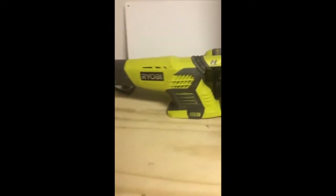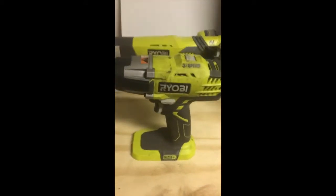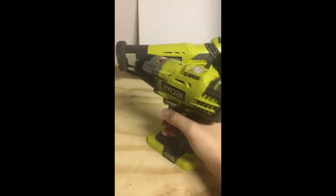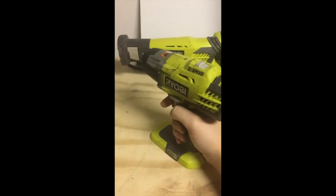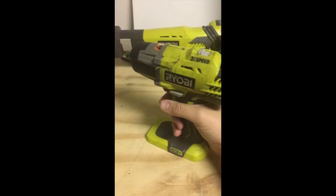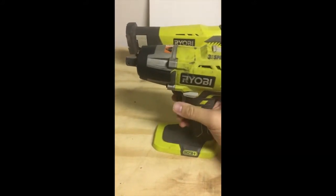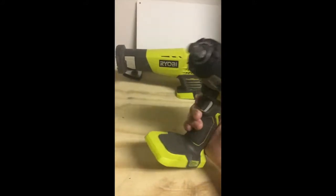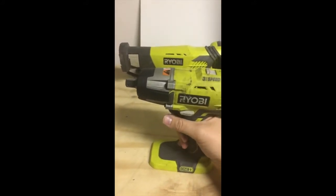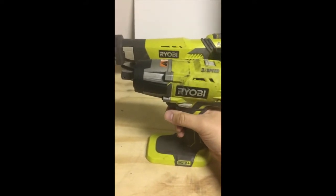Next is the half-inch impact — I talked about this one the other day and don't have much else to add besides how great it is. Someone commented on my video about it saying they noticed noticeably more power once they put in the four amp-hour batteries. So if you're looking at one of these half-inch impact guns and you're going to buy a Ryobi, go ahead and purchase the four amp-hour batteries — the small batteries apparently don't have enough power to push them.